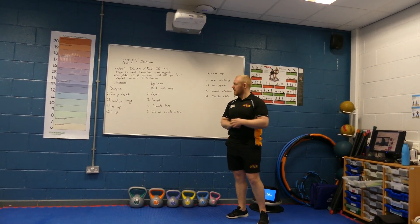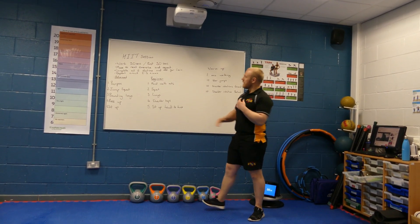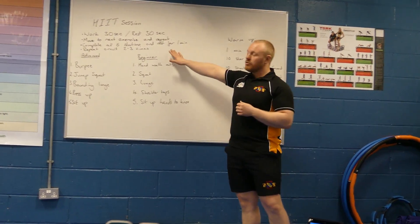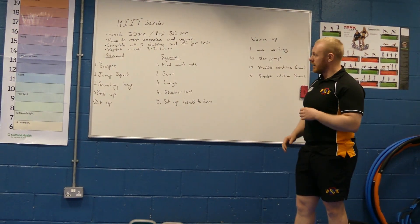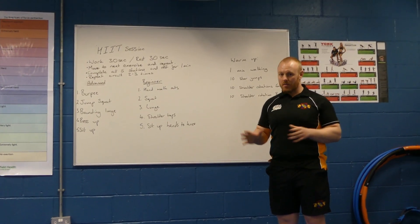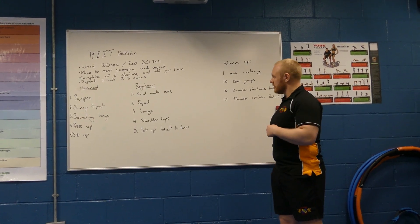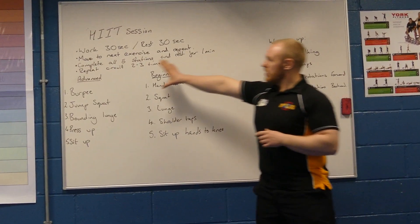Okay everybody, thank you for joining us today for your daily workout. Today we are looking at a HIIT session, a brilliant workout that should take you no longer than 20 to 25 minutes to complete and requires zero equipment except for a timer and a space in order to do the exercises.